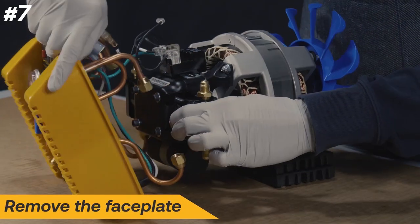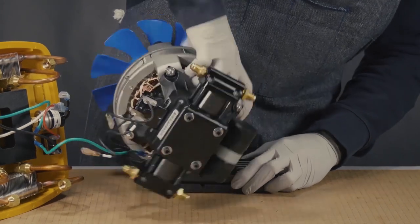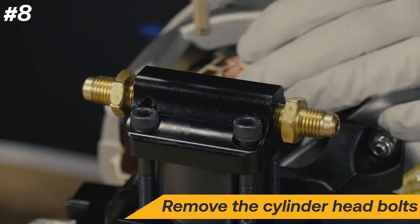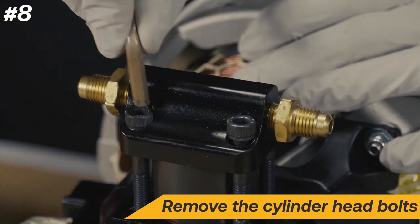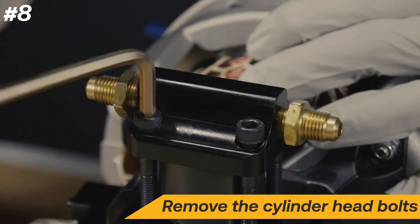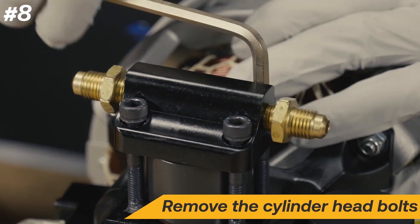Next, remove the faceplate and set it off to the side. Turn the machine onto its side, then remove the cylinder head bolts. Repeat this step on the other side.